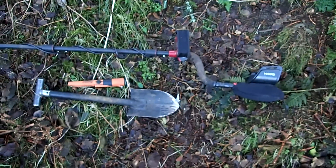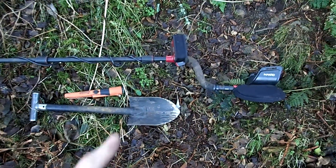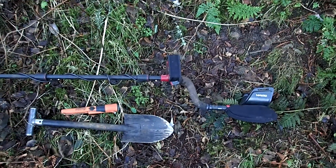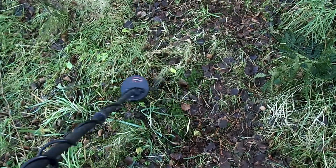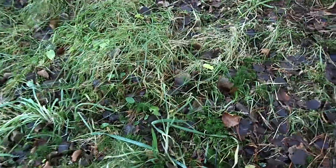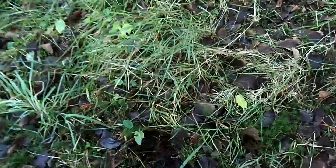That's my chosen gear today: a small digging spade, pinpointer, and my trustworthy Minelab Manticore metal detector. It's a beautiful day, so let's start to hunt. That didn't take long — 17 inches it says, so I might not be able to do a live dig.